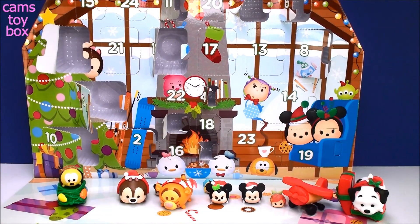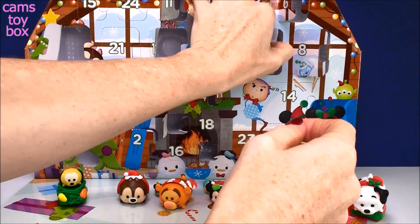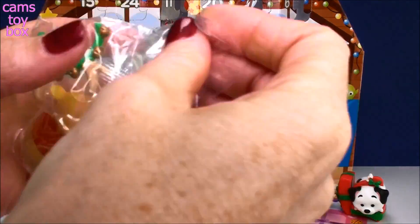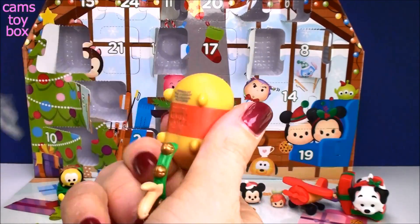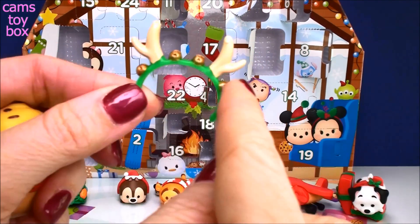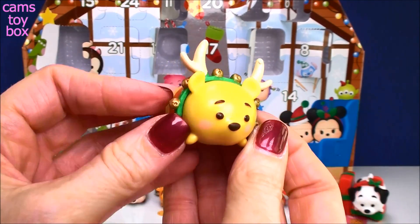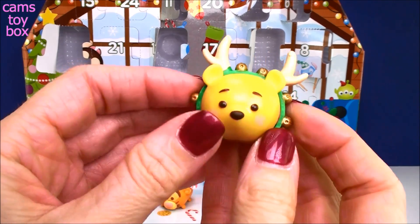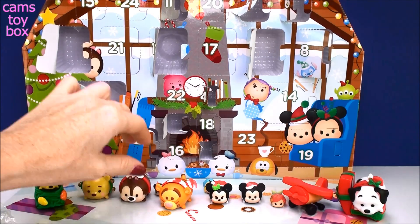So we're up to door number 13 — lucky 13! I can see who it is already — it is Winnie the Pooh! So we got Tigger and Pooh, Mickey and Minnie, so maybe we will get Dale later on. Here is Pooh, he's so super cute. And look what he came with — little reindeer antlers and little jingle bells on a green headband. I love it! He looks like he could pull the sleigh. Do you think there'll be a sleigh? I know there was one last year.